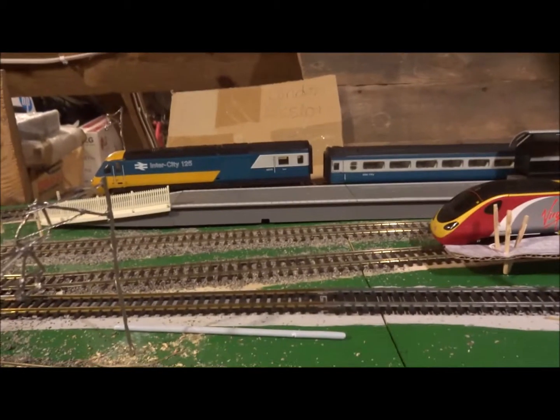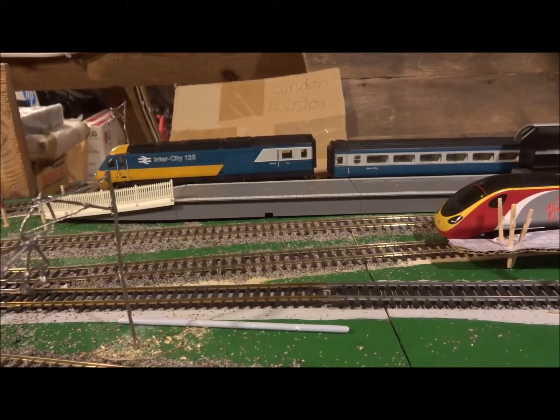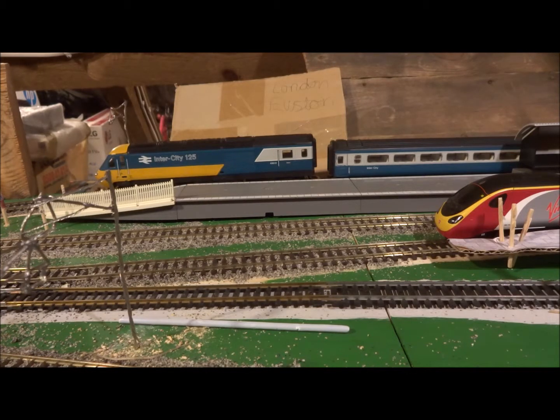Hello and welcome to another Tekken Trains channel video. This video will be talking about how to scratch build OO gauge fencing, like they do with fence panels in real life.